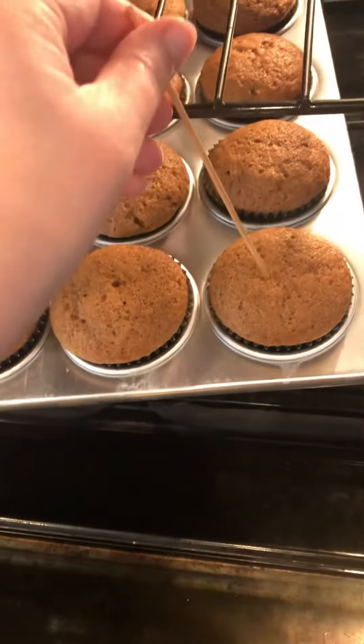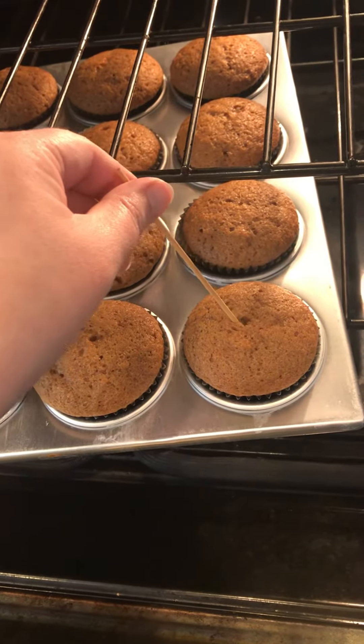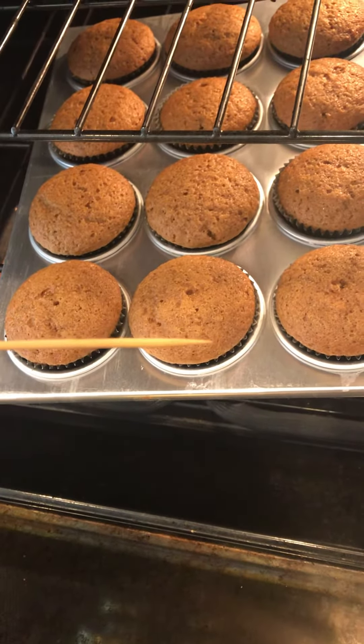We're going to do our test. I'm going to go in the center of the muffin, tilt to the side to make a bigger opening, and then pull out. And what I want to see is not getting any crumbs this time, so we know they're done.